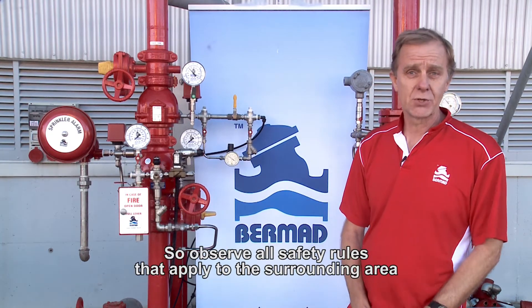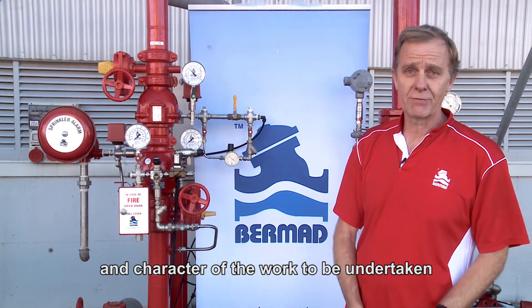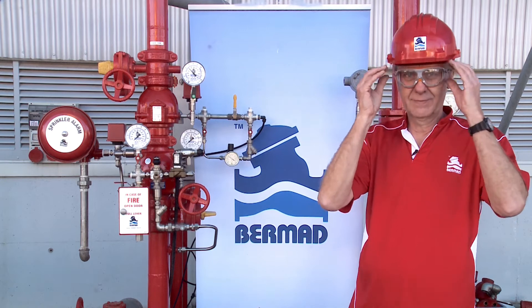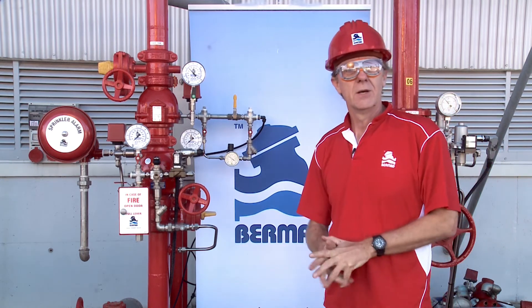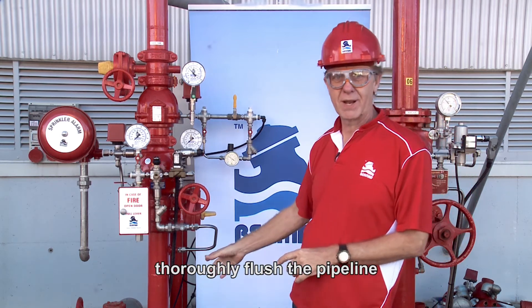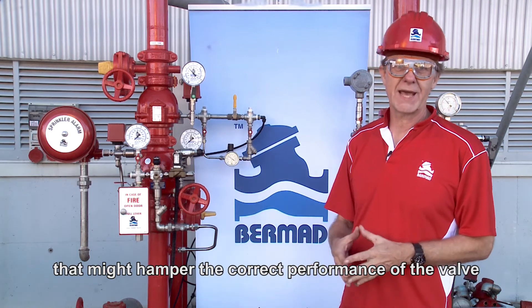Remember, safety first — observe all the safety rules that apply to the surrounding area and the character of the work to be undertaken. Make sure that before installing the valve, you thoroughly flush the pipeline, ensuring the piping is clean and free from dirt or foreign objects that might hamper the correct performance of the valve.